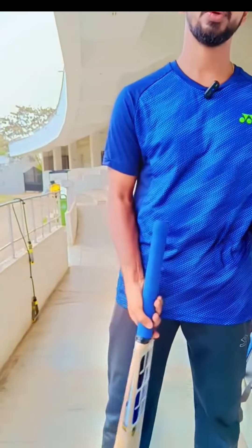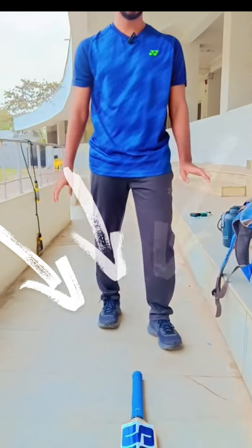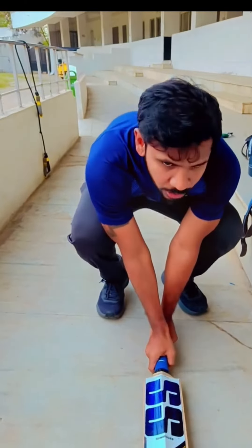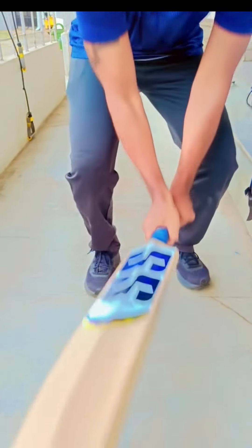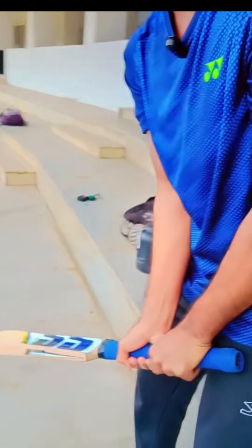First thing is how to hold a bat. The basic thing is how to hold the bat. This is the correct way to hold the bat.